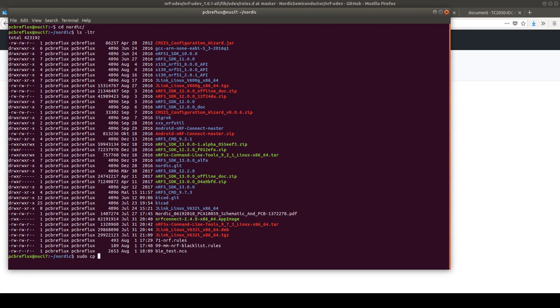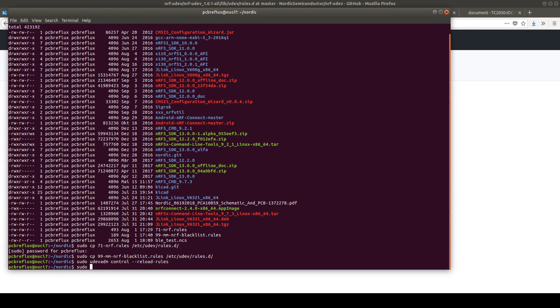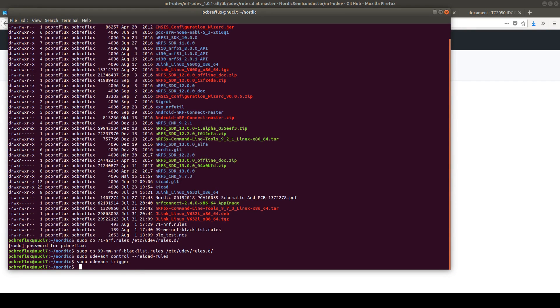We run sudo cp to /etc/udev/rules.d and the same with the 99 rule. Then we just type sudo udevadm control --reload-rules. Then we also run udevadm trigger. Next, we start the nRF Connect image file on the command line.